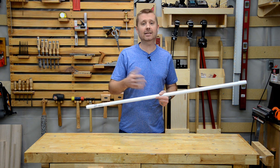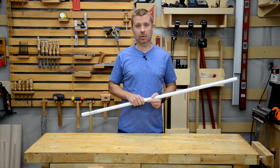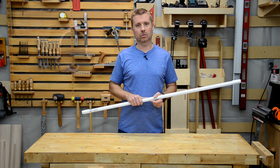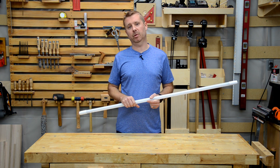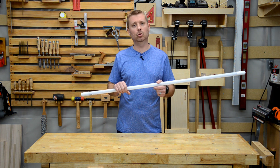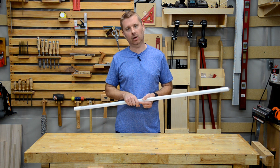Now before we go any further, I'd like to ask that you subscribe to Toolbox DIY and click that bell so you get notifications of future videos. Let's do a quick recap of the original video and some of the criticisms I received and how these tubes can solve many of those problems.